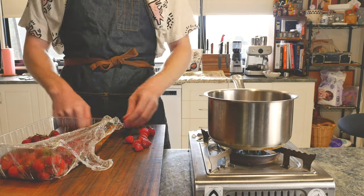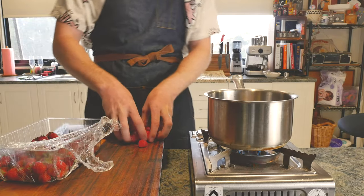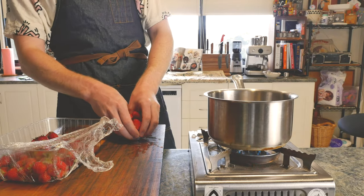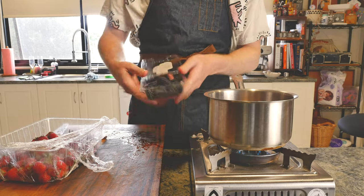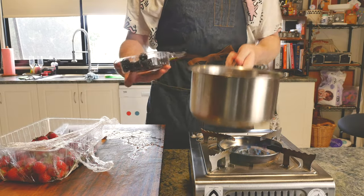They're never going to make it onto a platter again, but for things like smoothies or jams or sauces, these are perfect. Along with them we're going to add a punnet of blackberries.